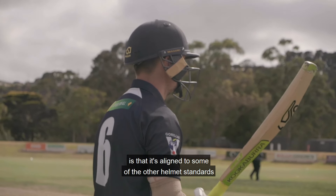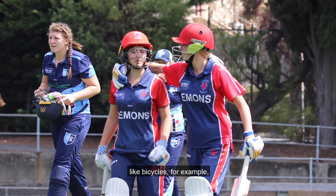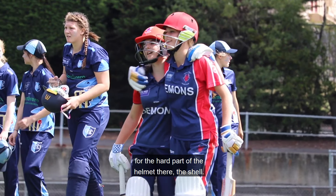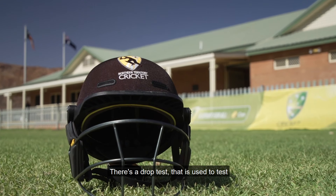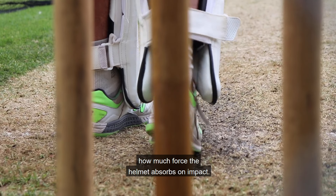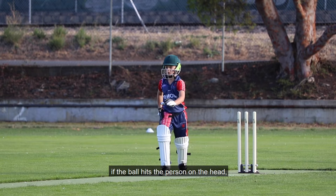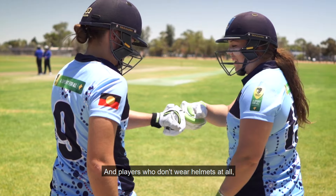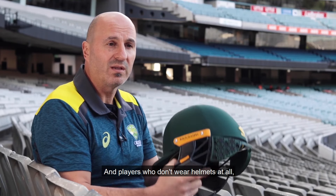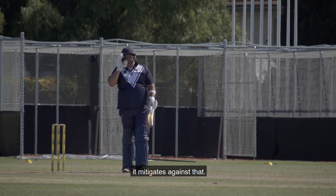The important part about the British standard is that it's aligned to some of the other helmet standards, like bicycles. For the hard part of the helmet — the shell — there's a drop test used to test how much force the helmet absorbs on impact, which is really important. If the ball hits a person on the head, we know it can absorb a set amount of force, making it very safe. With players who don't wear helmets at all, you can get serious skull fractures and brain bleeds, so wearing a helmet essentially mitigates against that.